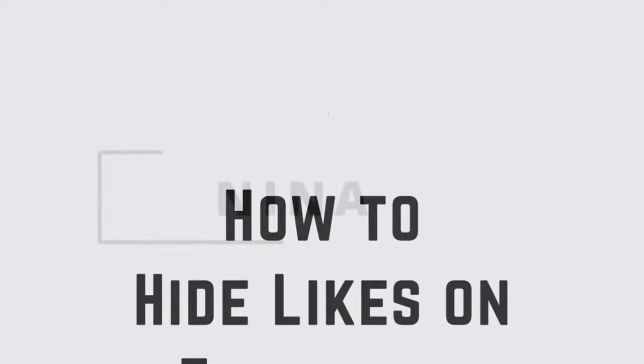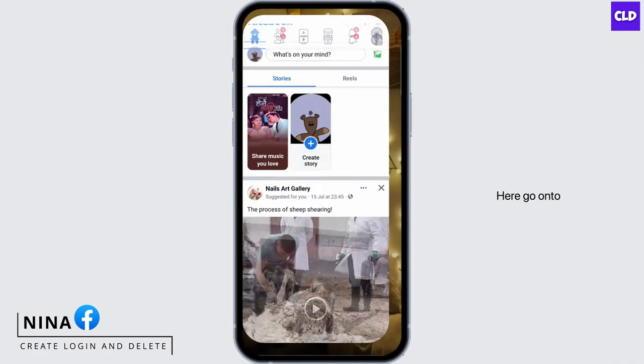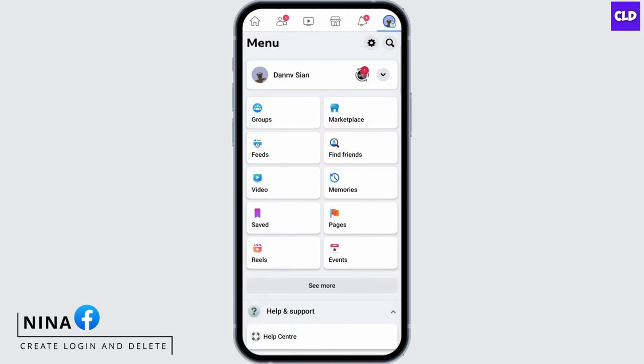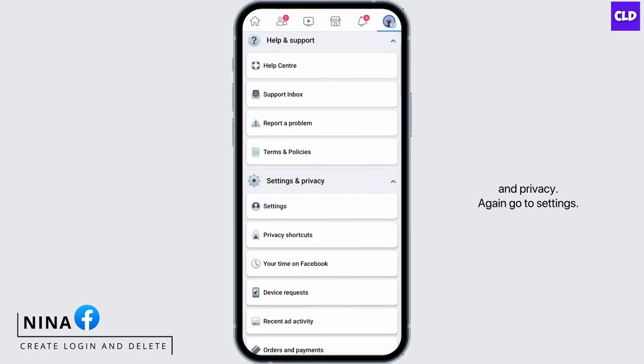How to hide likes on Facebook. Hey everybody, this is Nina from Create Login and Delete. Let's get started. Open your Facebook application, go to your profile on the top right, and scroll down to Settings and Privacy, then go to Settings.